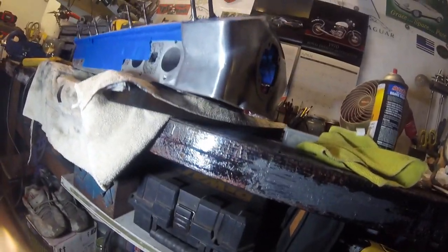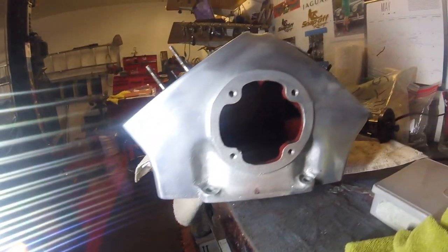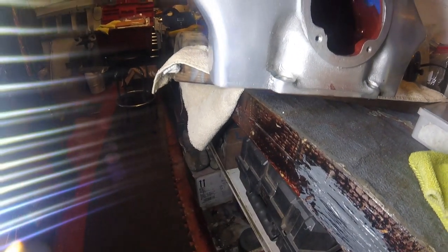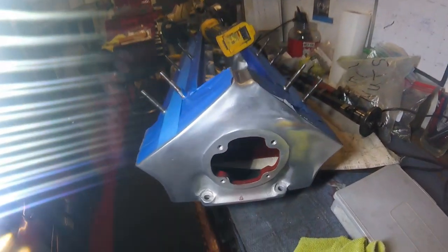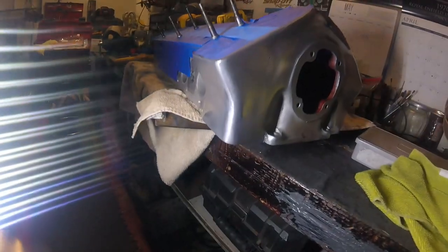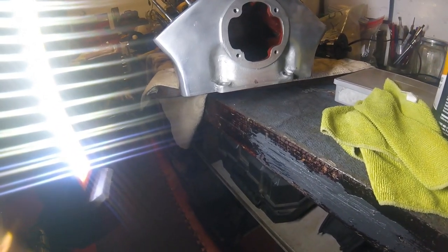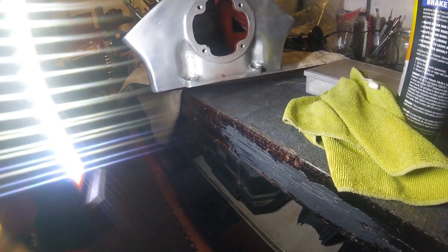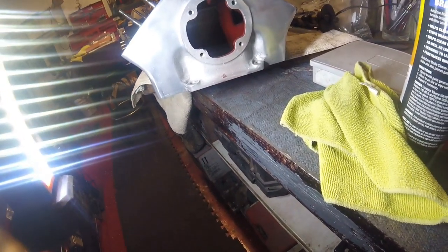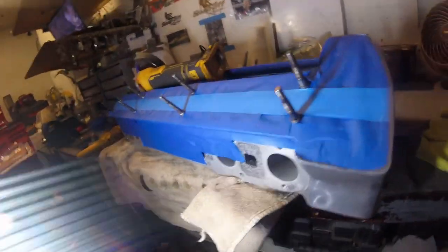I have now done one pass on this with the brown cutting compound. As you can see, not as good as that side, but it's getting there. I'll do a couple more passes just to make it look a little better, and then we'll go over with the white rouge and polish it up. Then once that's done, we'll mask it up and spray paint the correct engine or cylinder head colour in the rough cast areas.